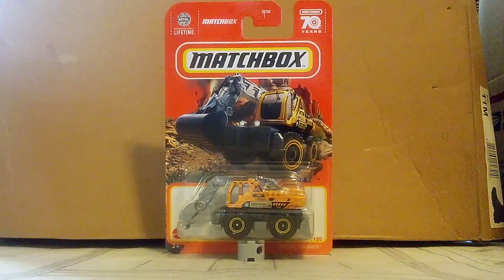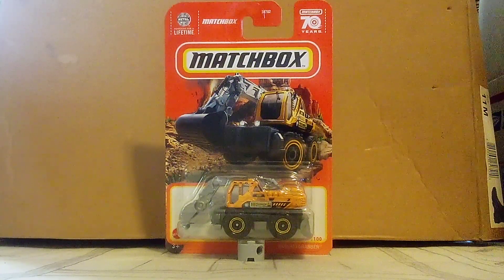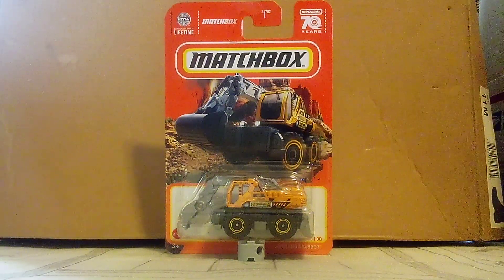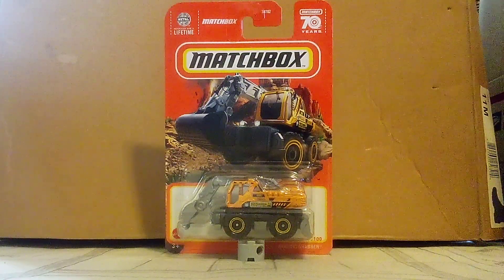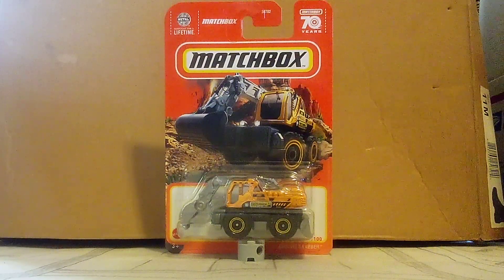Anyway, this is not a new casting. It appeared before, in previous years. Its first year was 2014, and it was almost 10 years ago. And so this one is actually a new color, not casting.